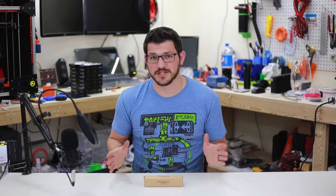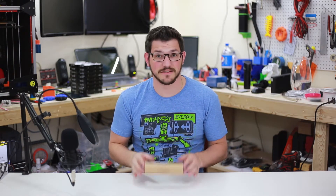Hey guys, Shane here with Fucadec 3D Printing. Today we're going to check out something totally new, and it's an adhesive called Magigoo.